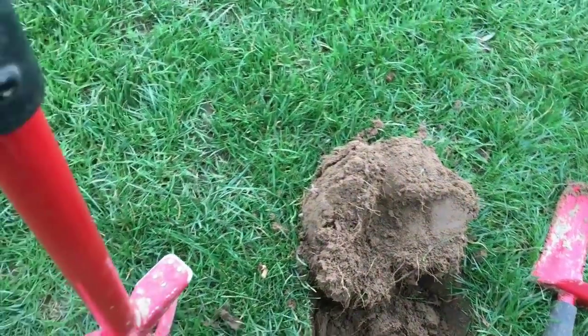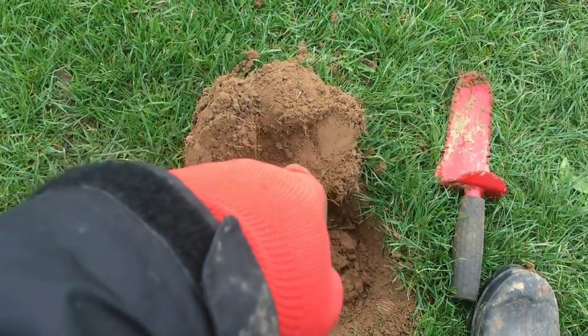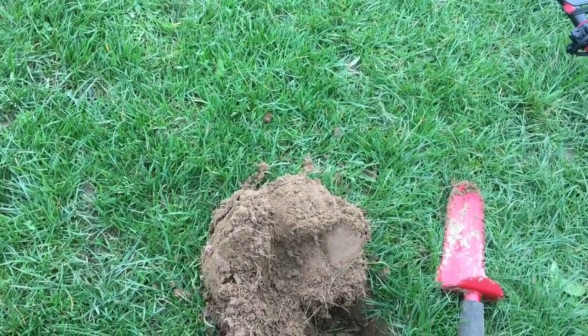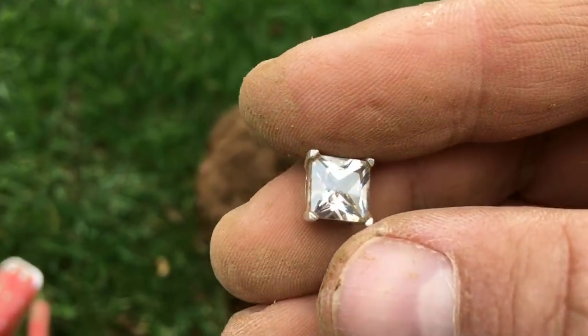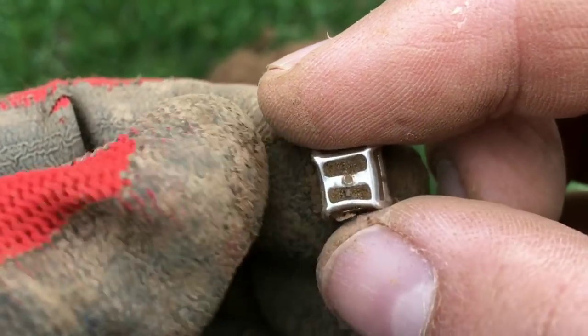This next one's a little bit bizarre — I was looking in the hole, couldn't find it, and it was in the clod. I did a silver test on it and it is silver. There you go — check that out. It was once an earring; you can see on the back there where it's broken off.